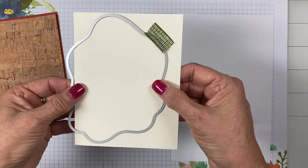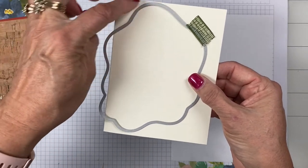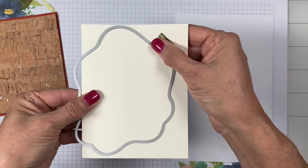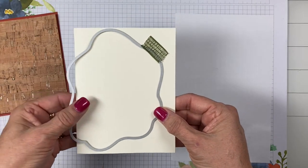I have Very Vanilla cardstock, four and a quarter by five and a half. I've taken the largest diorama die and I'm going to push this edge just over a bit so when I run it through the Stamp and Cut Boss machine I'm going to have a hinged card.